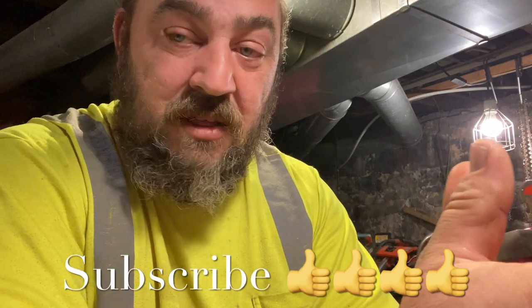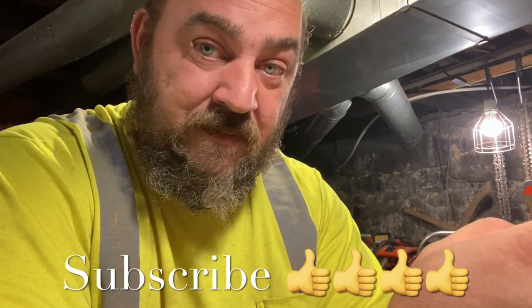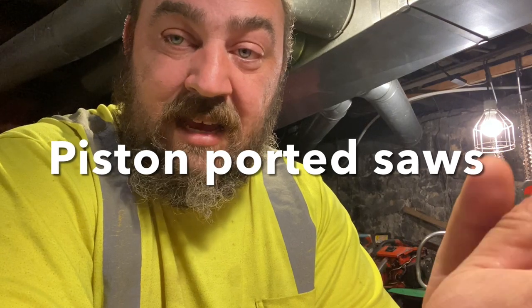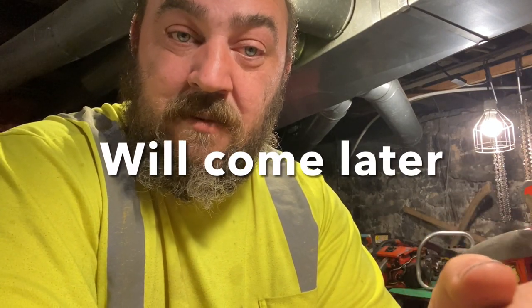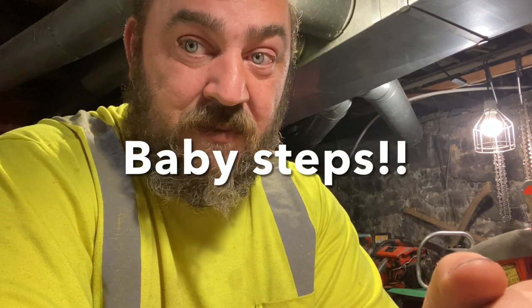It's always better to practice on something cheap than on one of your more expensive saws. This is one of the reasons I'm going to show you the process step by step on one of these cheap saws. Now, these Homelites I'm going to show you are a reed saw, so the intake is not going to be as much of a focus as what you'd worry about with a piston-ported saw. This is going to show you your transfers and your exhaust timing. The reeds handle the intake timing for you, so you don't really have much to worry about there except making sure your reeds are functioning properly.